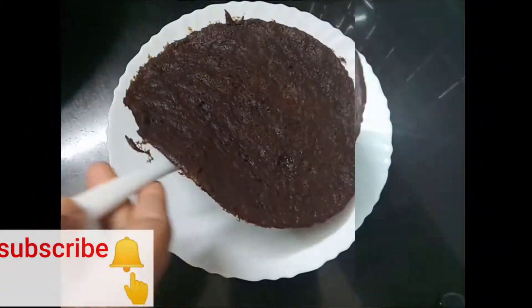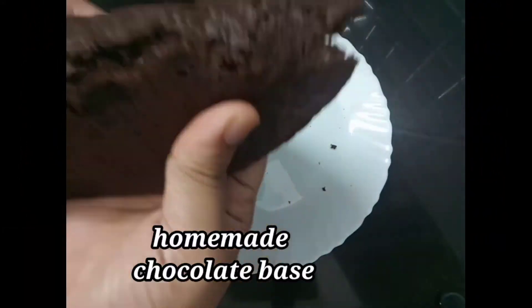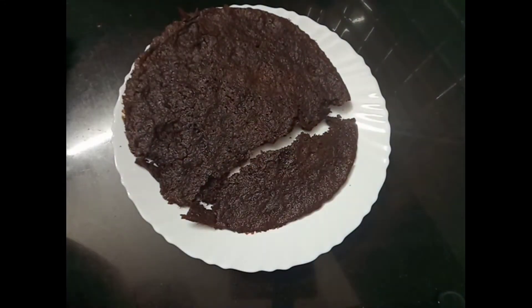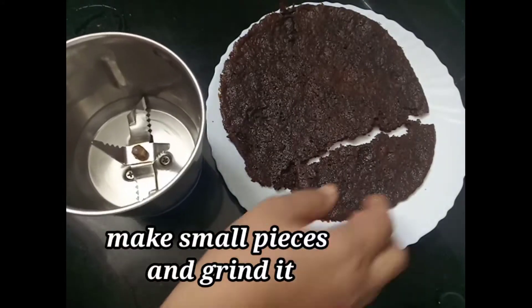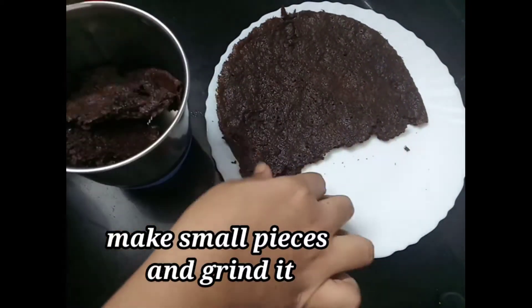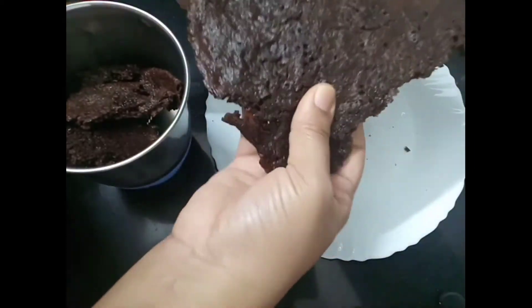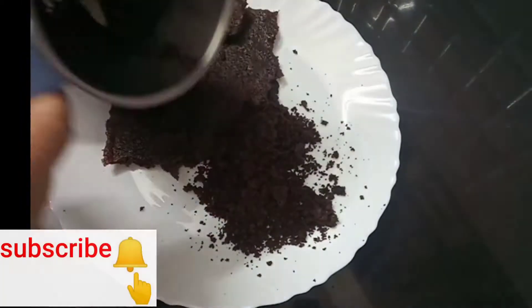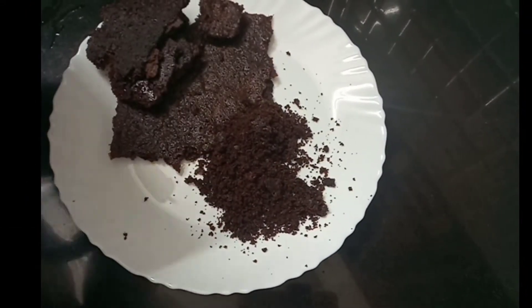This is ready for the dish. I am going to make a biscuit base — I will use a chocolate base. I will use a small piece of the dish and crush it in a small jar. This is a filling, this is a layer.